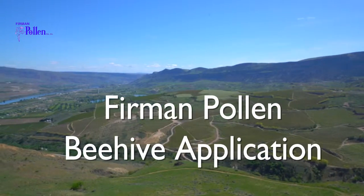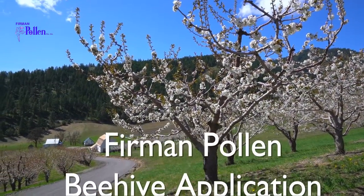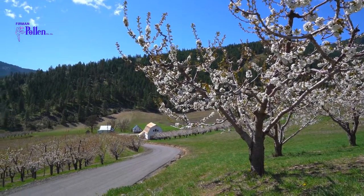Welcome to Furman Pollen's Pollen Beehive application training video. Furman Pollen is at the forefront of pollen research, blossom thinning, and pollination techniques.